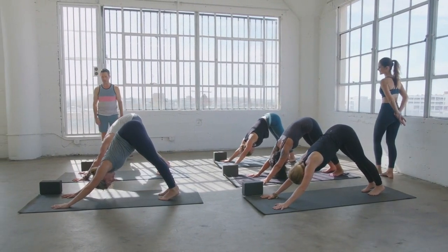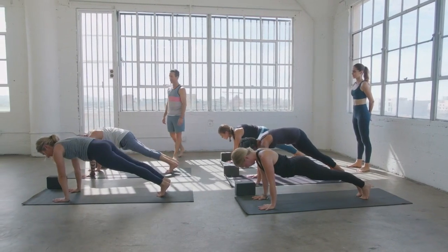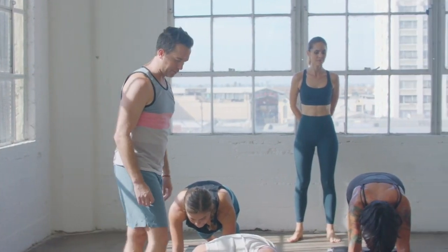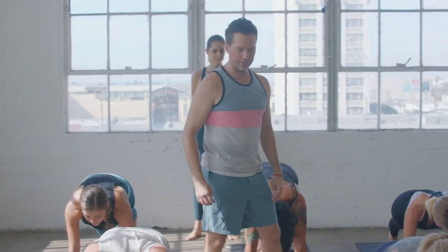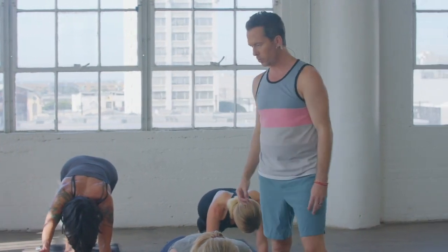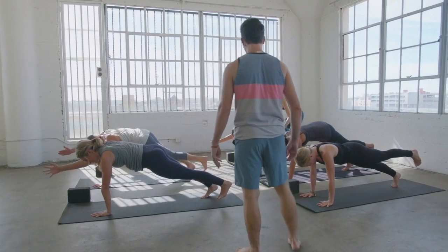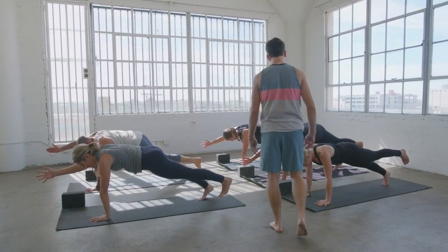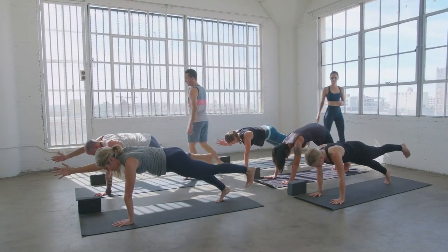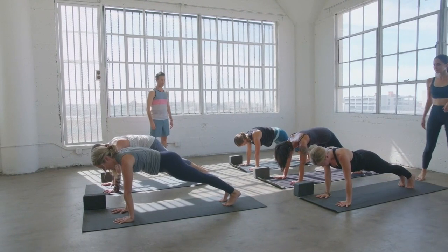From down dog, shift forward to plank pose, upper push-up. We'll throw a little balance into the mix. See if you can lift your left foot up a few inches off the ground, then extend your right arm forward and out like you're shaking somebody's hand. Right arm lifts and left leg lifts — challenge that balance a little bit. You might fall — it's all good, just fall. Breathe in, take another inhale, pull it out, lift it up. Then set it back down to your plank pose.